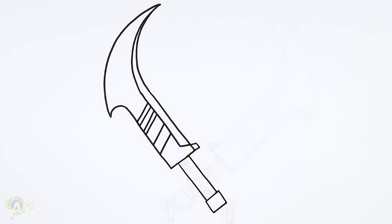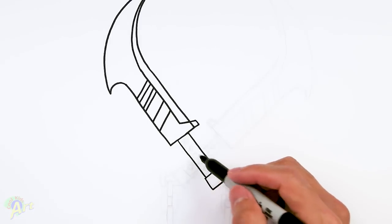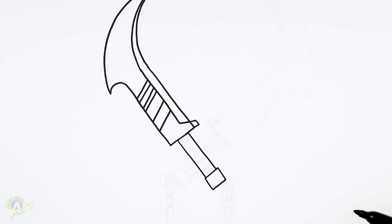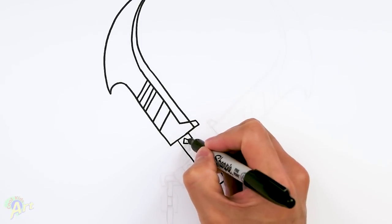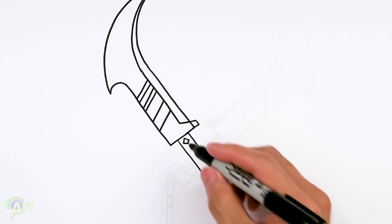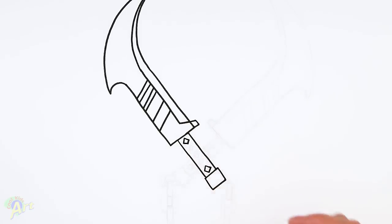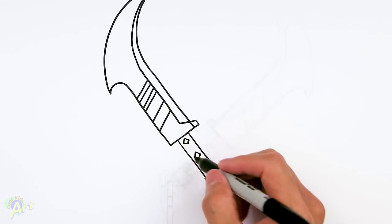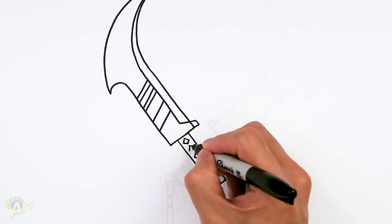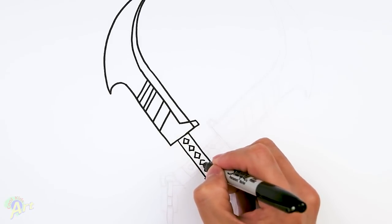I know it's a lot of little lines there — it gets a little messy. Let's come back down to the handle here. It's got those little wrappings, so I'm just going to draw like a little diamond shape — one on the top, one on the bottom here. And then I'm going to draw one more in the center, and then in between those I'm going to draw one more. Just trying to get some even spacing on this.